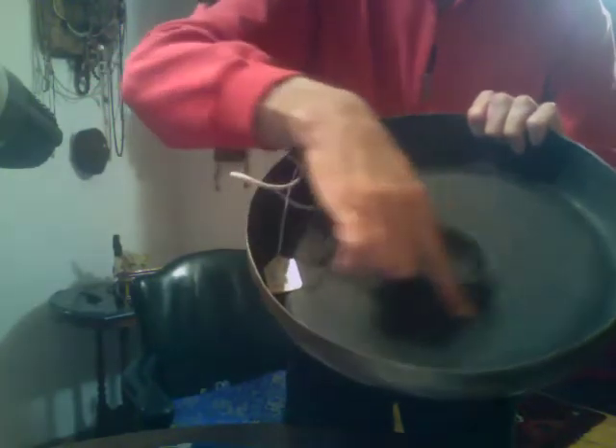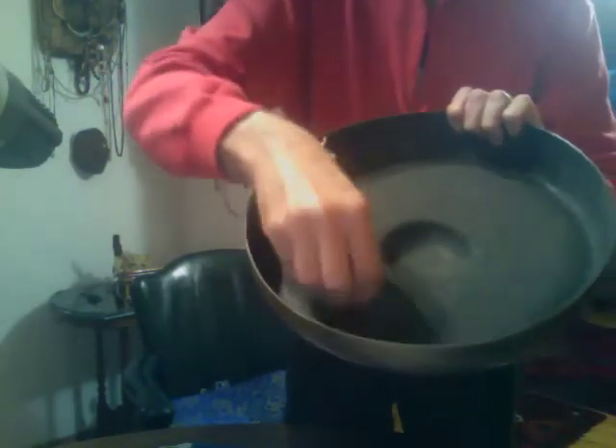You can see it's been given some tuning by that sort of bumpy part — that circle around there — that's molten metal dolloped on to control the vibration, because especially on a small gong, without that nipple you'll get a very wet sound, a splashy sound. See how wide that is, and by adding the nipple you get more of a focus.